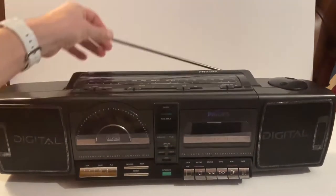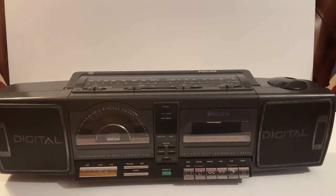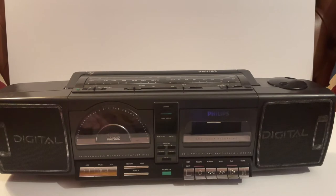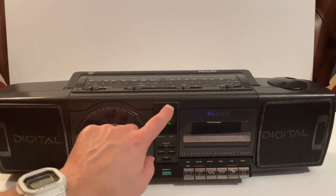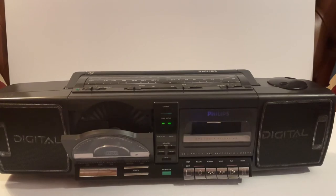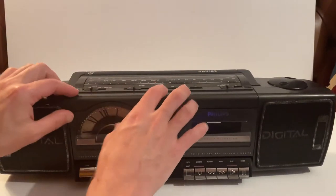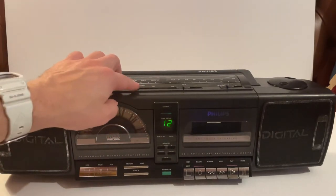Moving on to the CD player — all fully works. I only had one CD to hand, which was an Oasis one, 'Be Here Now' — probably fits in with the timeline anyway. I'll only play short snippets because I don't want to get a copyright strike. So on the top, select CD and open it up.